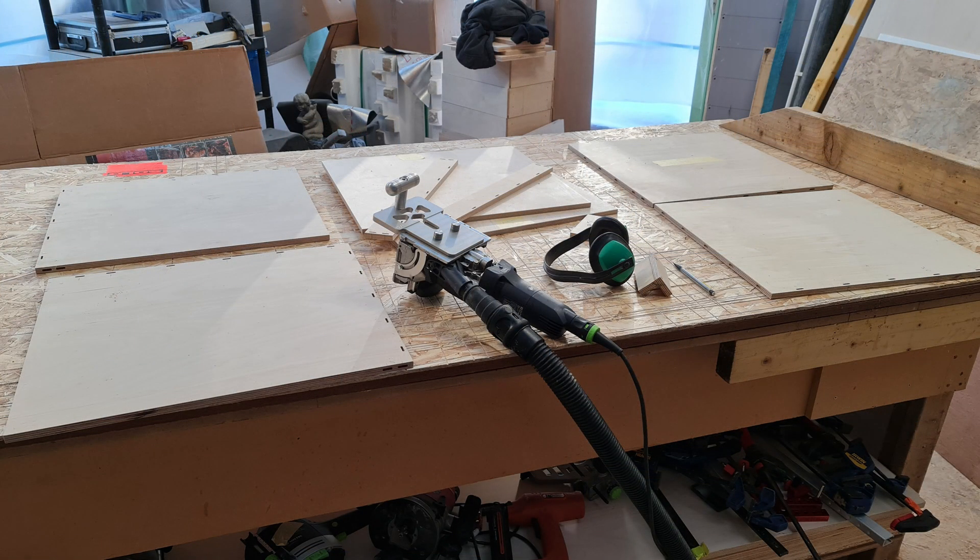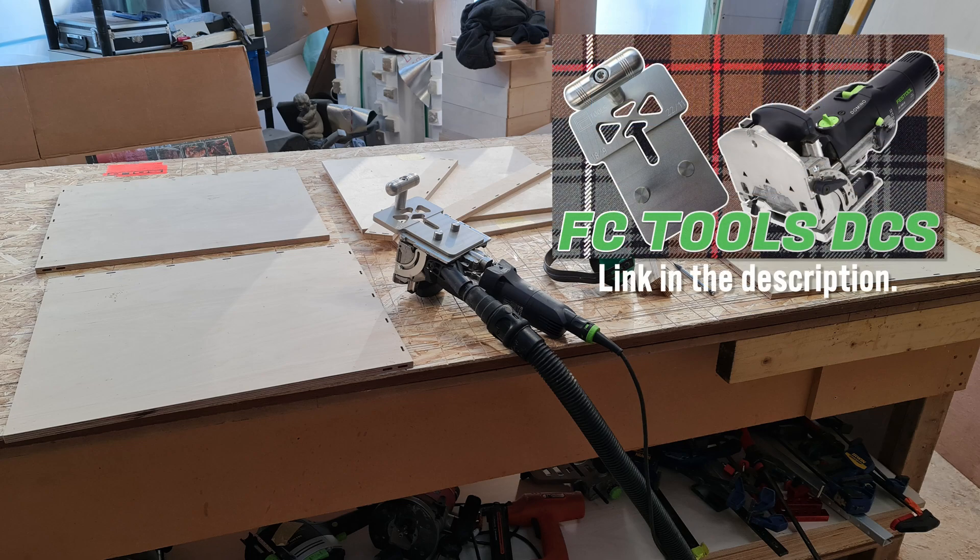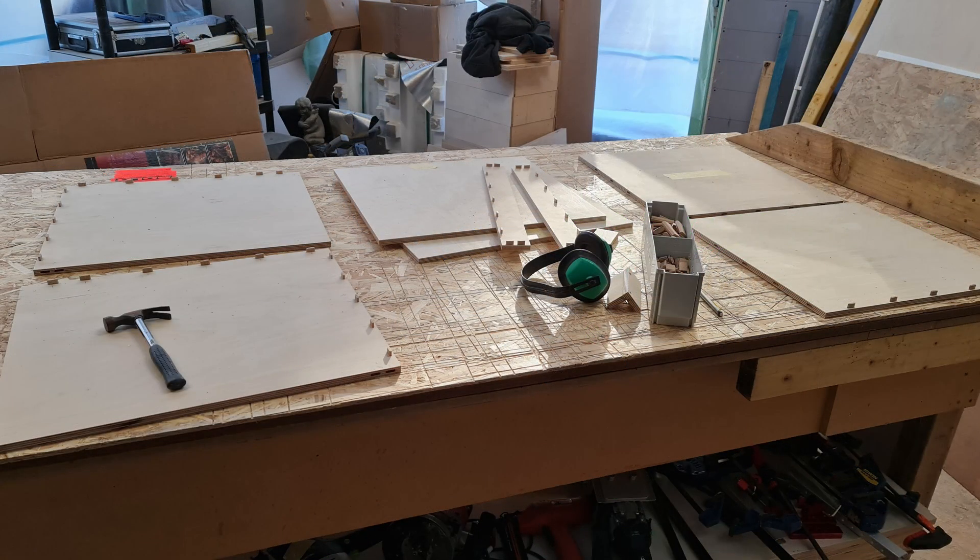As I'm already making lots of drawers and boxes in my shop, I dominoed the box together using the excellent Festool DF500 domino machine and an FC Tools DCS plate — the subject of another video on my channel. Do please view that video if you are unfamiliar with this accessory as it will be a purchase you're unlikely to regret. You could of course just use screws or pins along with your glue.